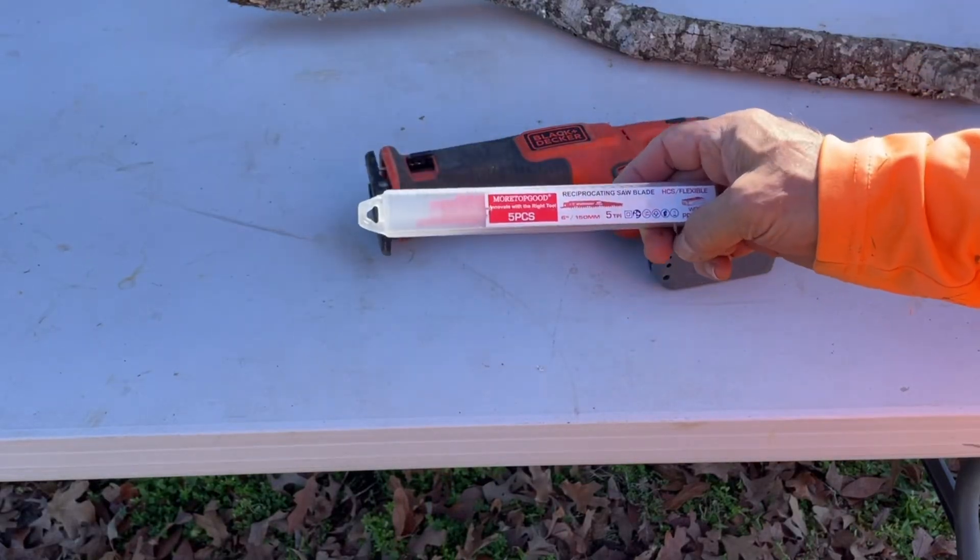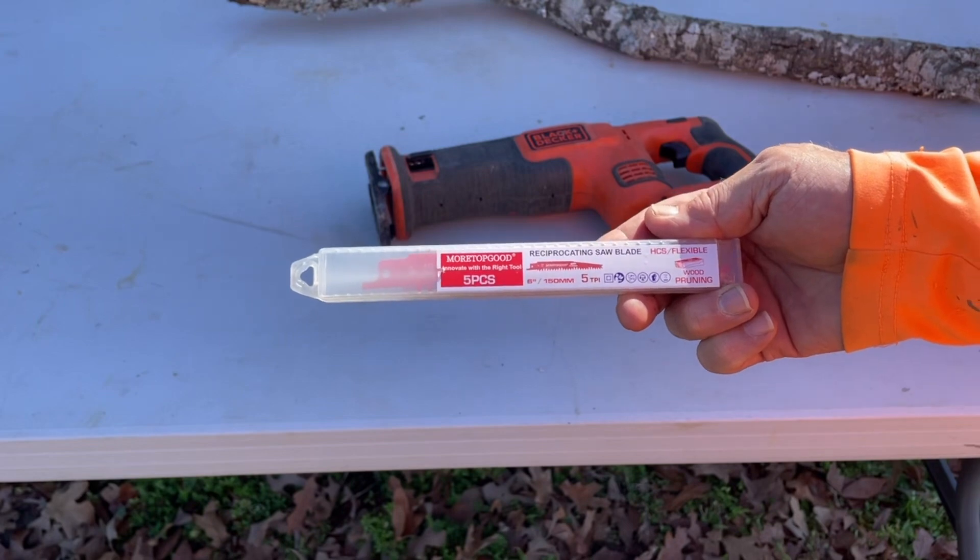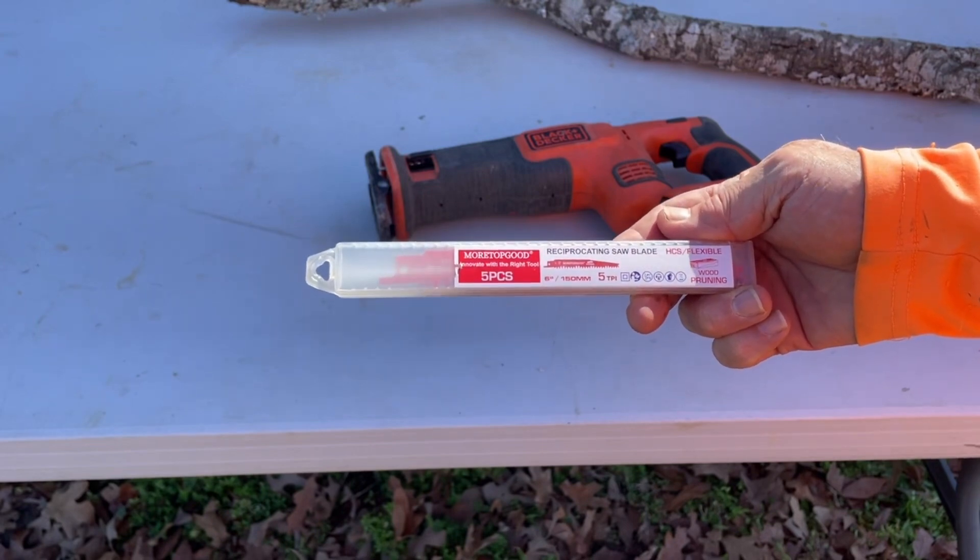I need to replace the blade on my reciprocating saw — a little Black and Decker. So I picked up these MORETOPGOOD blades. They're six inches, 152 millimeters.